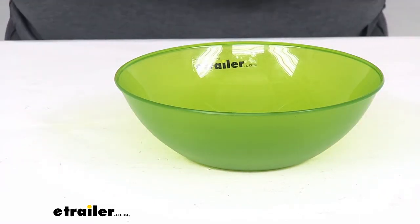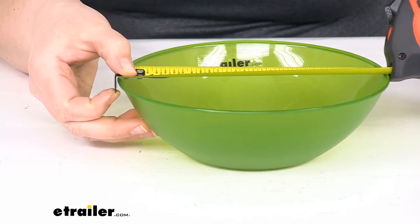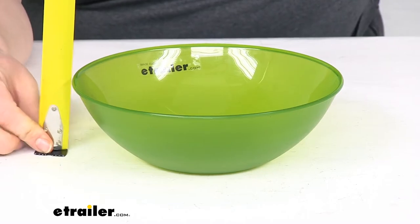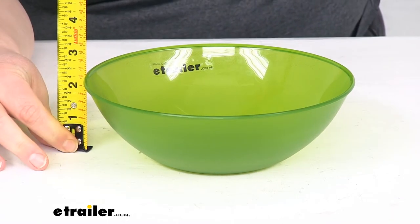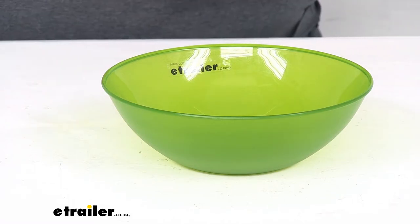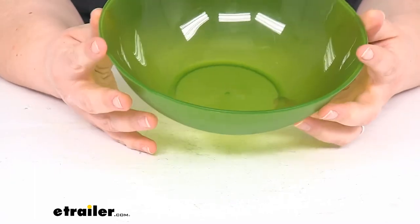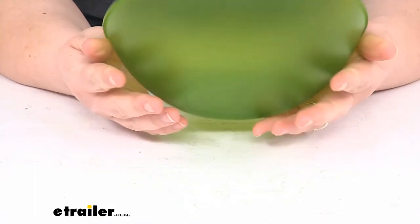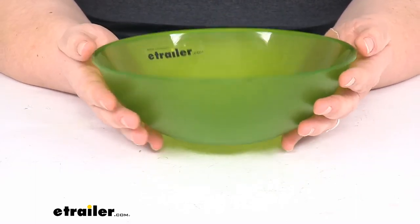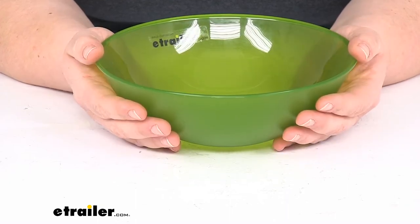The outer diameter is about seven and three quarter inches. The depth is about two and a quarter inches, and it does not list a capacity. It weighs about two point six four ounces. If I had to guess, I'd say this can probably hold about two and a half, maybe three cups — pretty comparable to a salad bowl or anything else you might have at home.